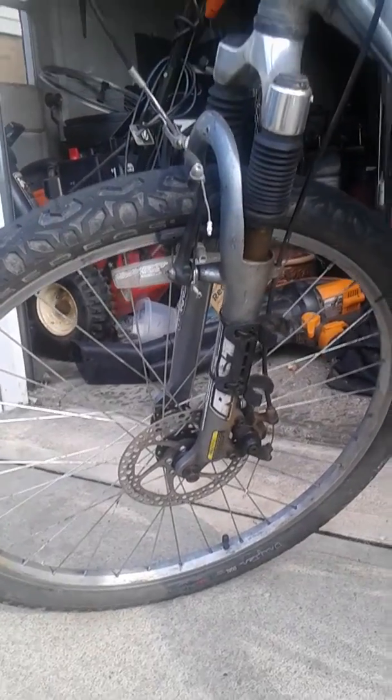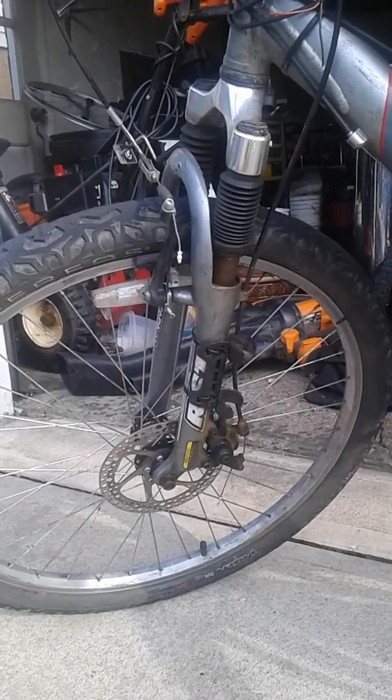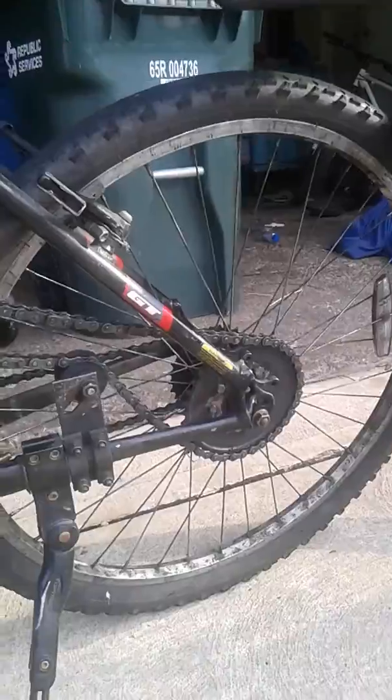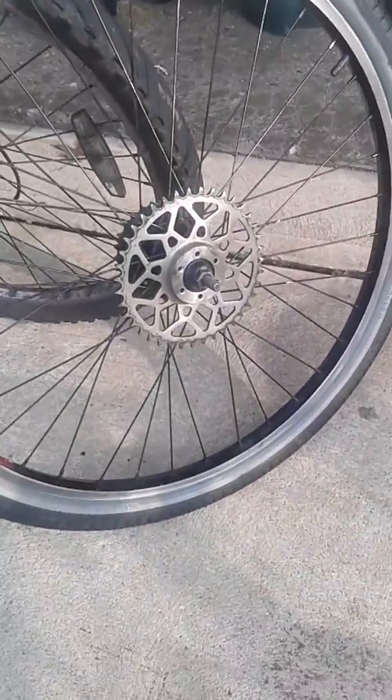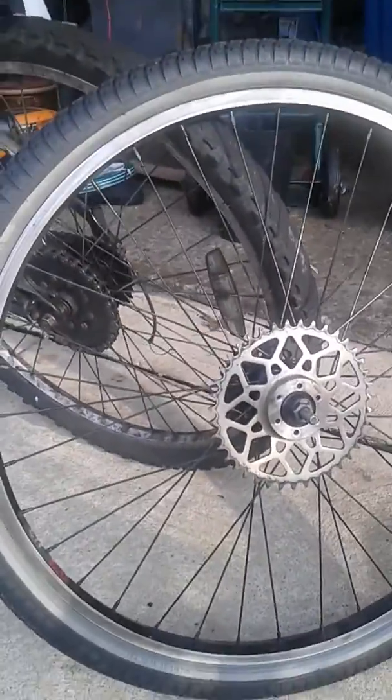On this bike I'm currently running two front brakes — I've got the disc setup and the v-brake. If you're not careful this bike will flip you. I'm getting ready to put on this back wheel — it's just a regular single wall disc wheel with a 39 tooth Russian sprocket.